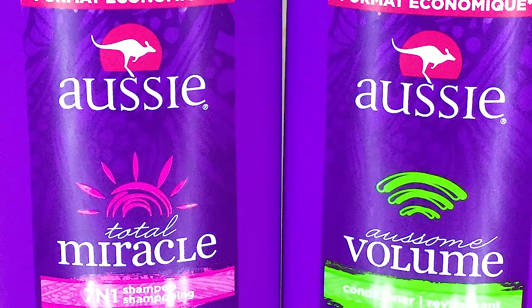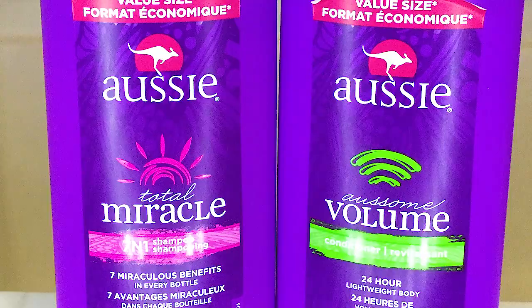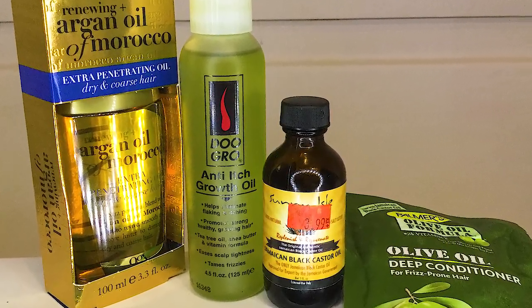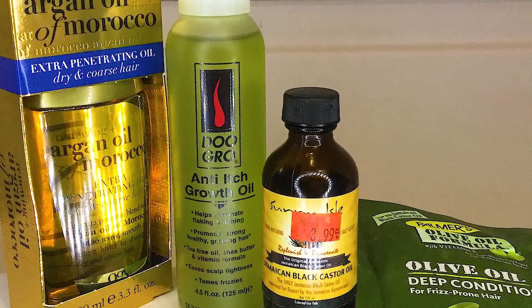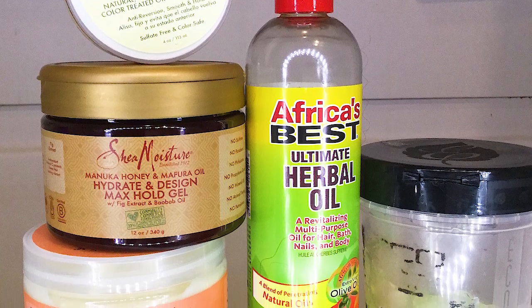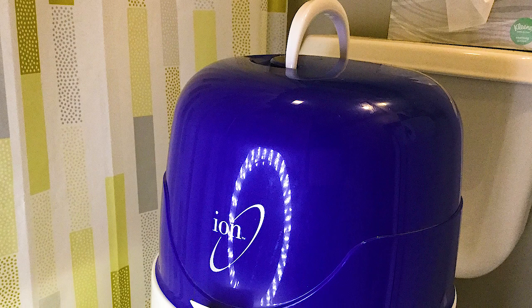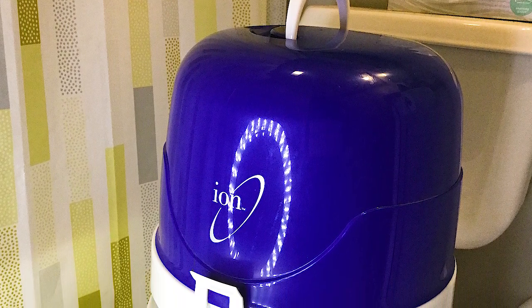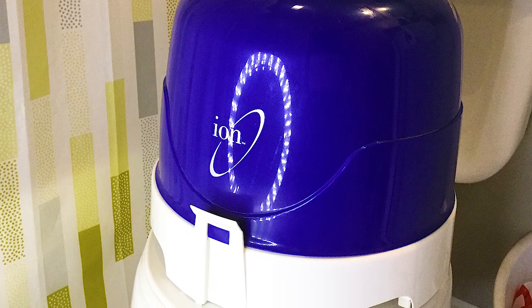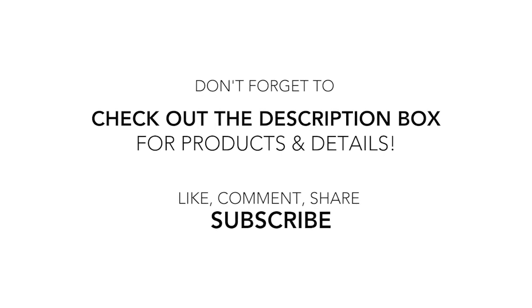Let me review the products I used. The Aussie Total Miracle shampoo really stripped my hair — I'd suggest maybe a Cream of Nature shampoo instead. The deep conditioning combo: the Palmer's olive oil packets are like a dollar, so cheap and inexpensive, and you saw how bouncy my hair was. For styling, I loved all of the Shea Moisture products — the curl enhancing smoothie especially was so perfect for my hair. I really recommend the ion tabletop dryer and adding heat to your deep condition, whether it's 20 or 30 minutes — it made such a huge difference. That's all I have for this video — check the description box for details and don't forget to subscribe!